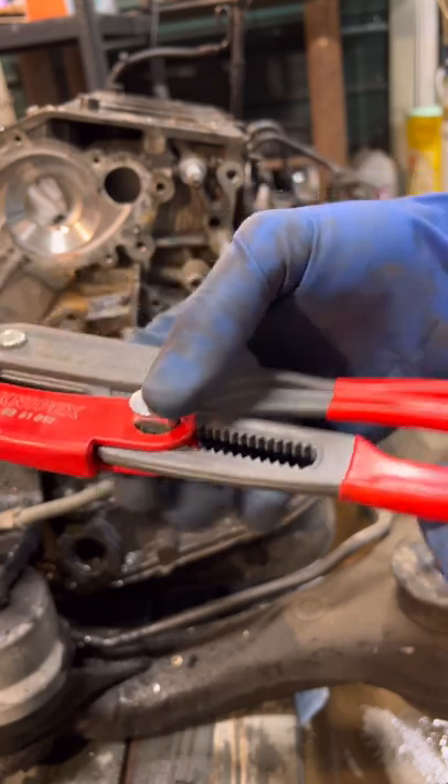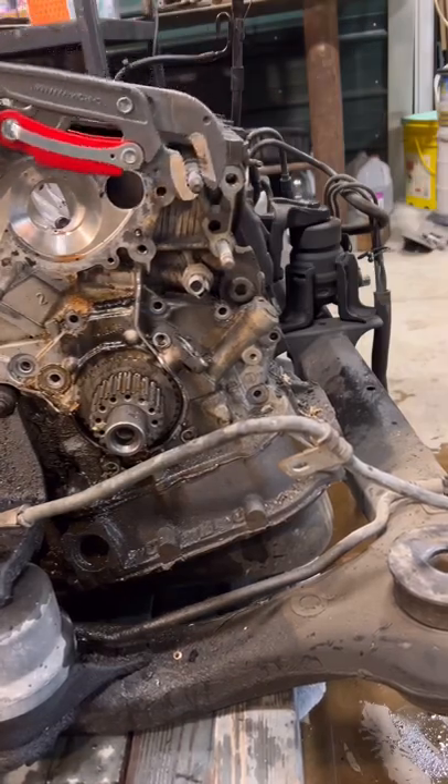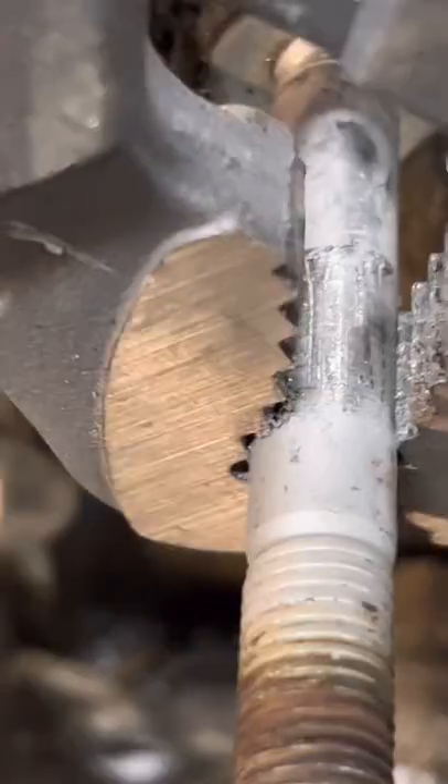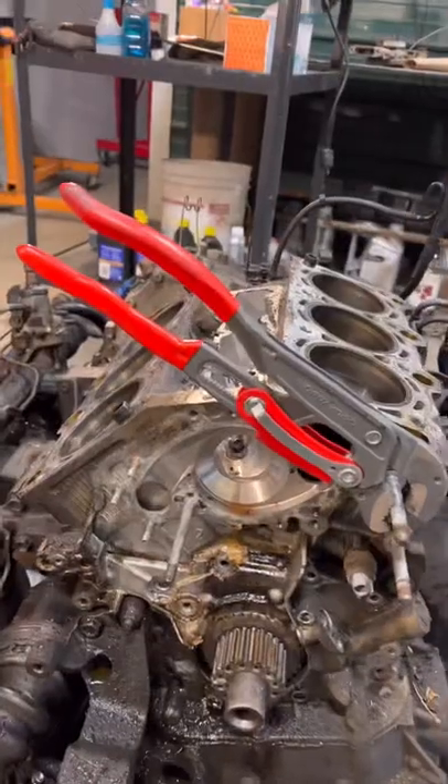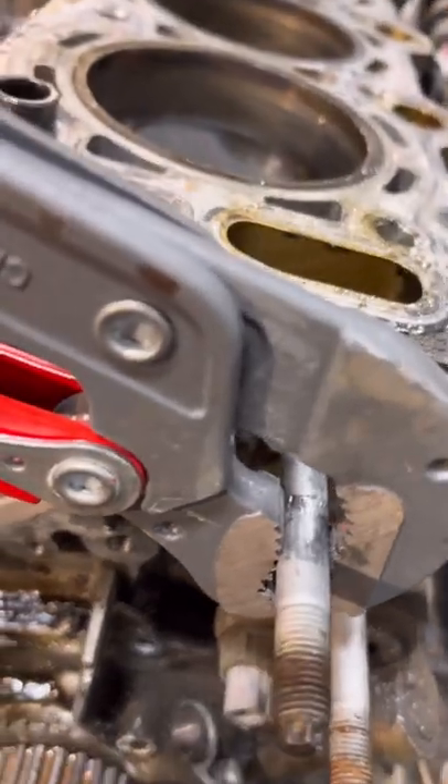It's just got this push button adjustment. That steel is no match for these jaws — they are really hardened with very sharp teeth. It doesn't slip, it doesn't let go. And of course it's not like a regular set of pliers because you don't have to squeeze them for it to stay on there.